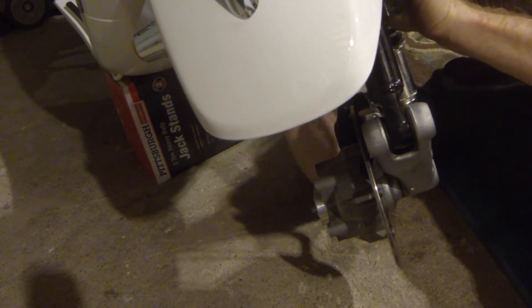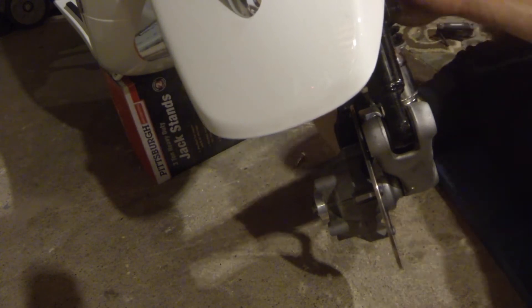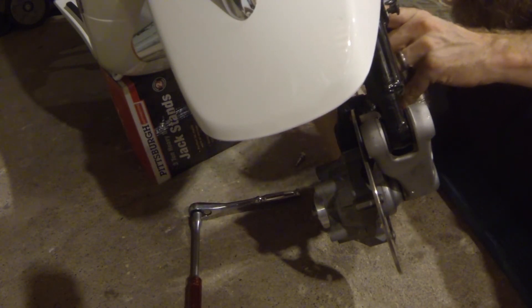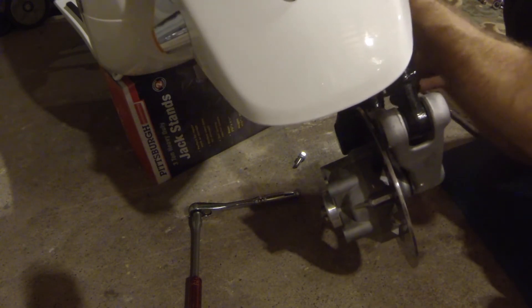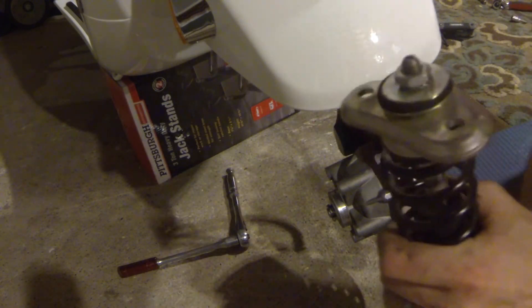Loosen those bolts all the way out and take them out. Next, you need to get to the two bolts at the top of the spring — loosen those up and the shock should come out. I got one out and went for the second one, switching to a smaller socket extension because the larger one wouldn't fit in there. Just take out the last bit by hand, being careful not to scratch anything. Those are the two bolts that hold what I'd call the 'top hat.'